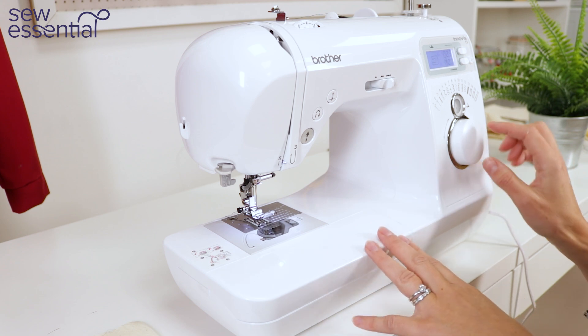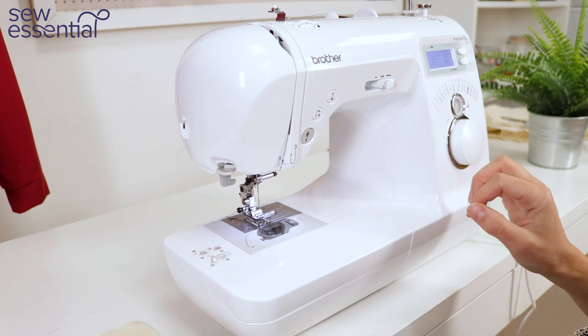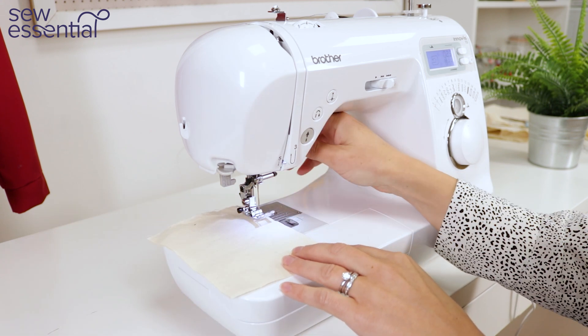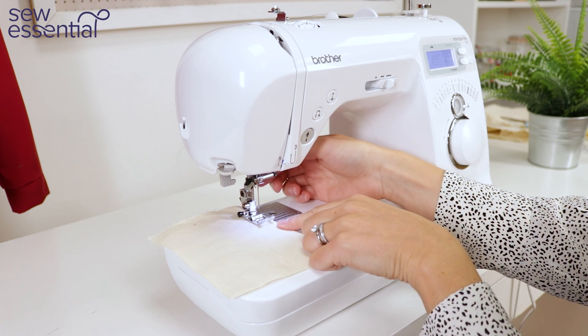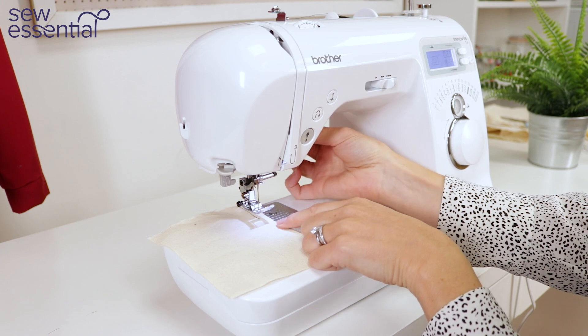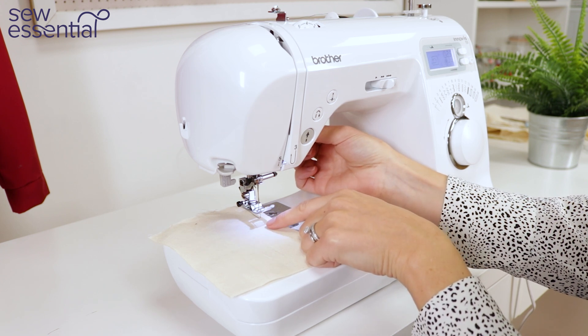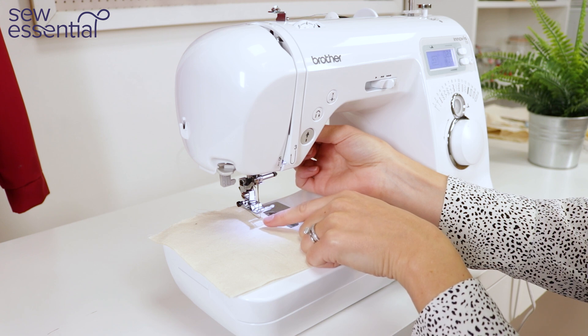To start sewing, select your stitch using the dial — I'm going for a straight stitch — then place your fabric under the foot and bring the foot down. It's worth mentioning here that there is extra lift on the foot on this machine, so if you push the lever up you can see it creates extra space to work with bulky fabrics or lots of layers of fabric.